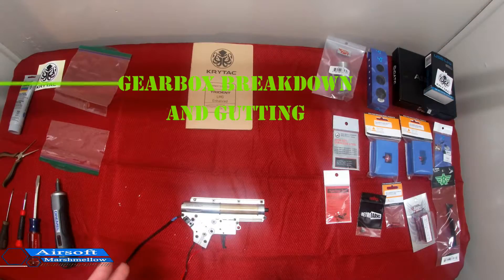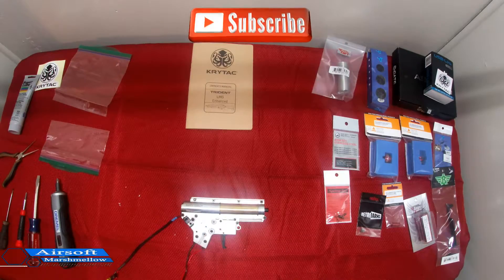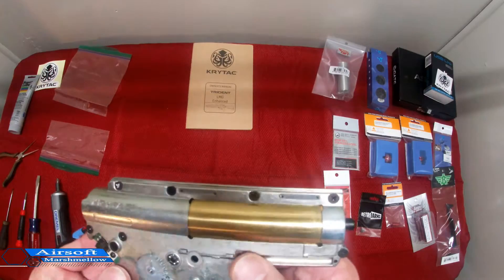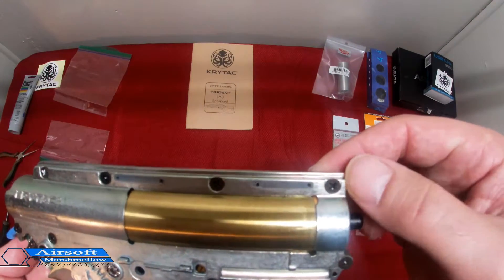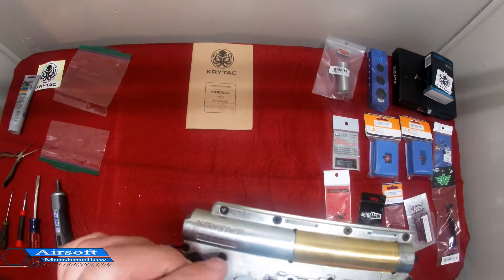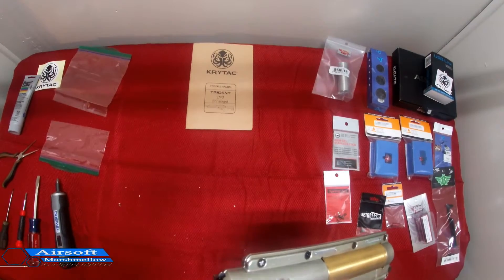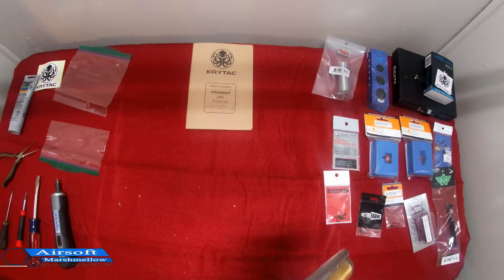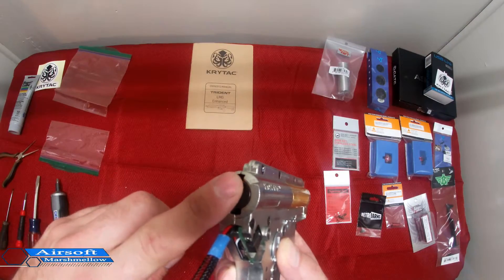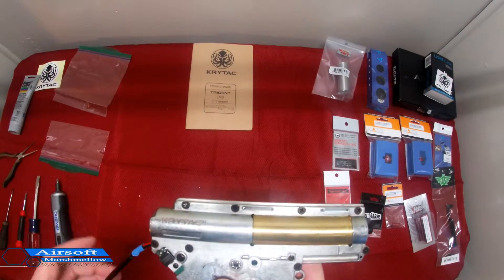Now that we've broken down the Crytek to get to the gearbox, we are going to work on this next. One thing I did notice about the gearbox that I do like is that they have the Phillips head screws. They could be stripped out versus other styles, however they're a little bit easier to access than your diamond-head and other such ones I've seen. This also has the quick-change spring, which I'll get out first, and then we'll go ahead and get these screws out.